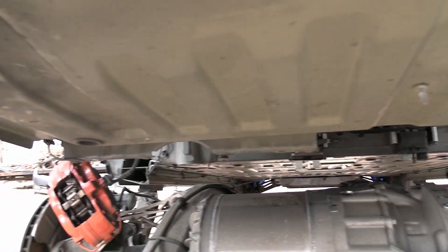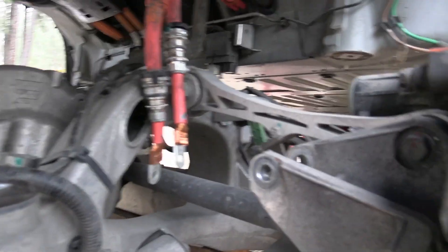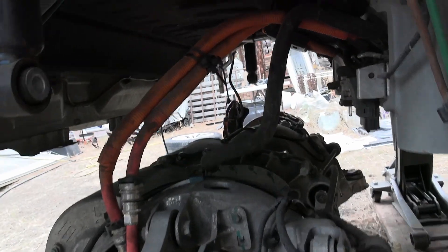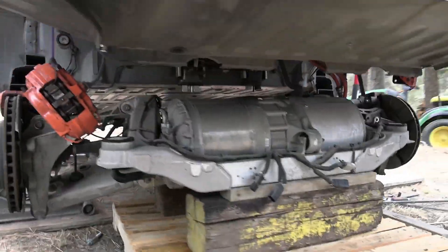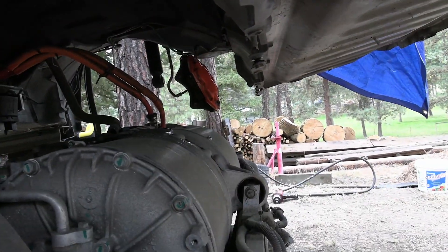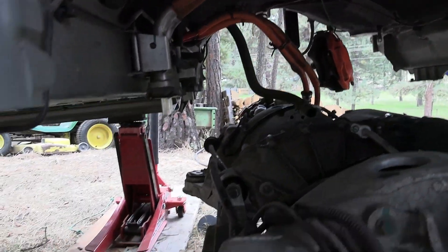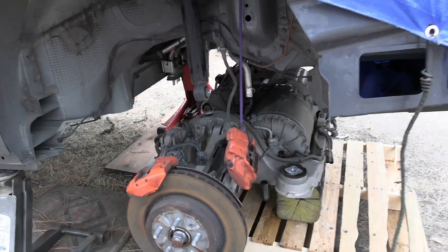This is how it looks after raising the body — you can see the brake calipers hanging there attached to the body, and the spring connectors on the cables that can get stuck. You can see the bottom of the shock, one of the four mounts that holds the drive unit up, and the plugs in the back that need to be disconnected. This particular car doesn't have a battery pack in it, by the way, so you won't see one there.